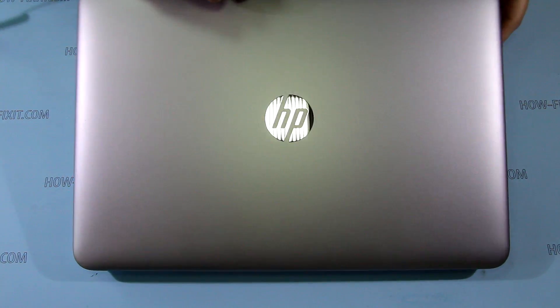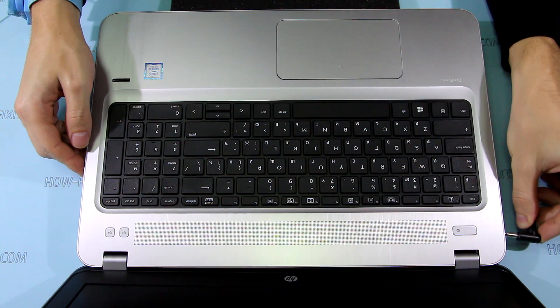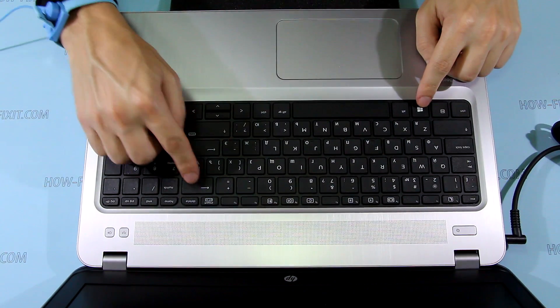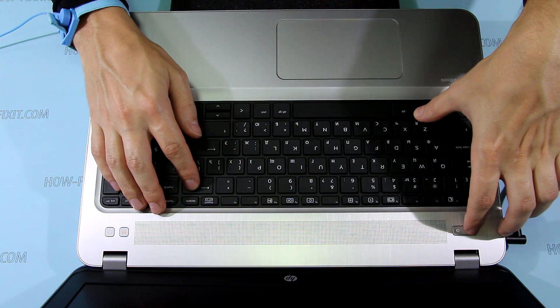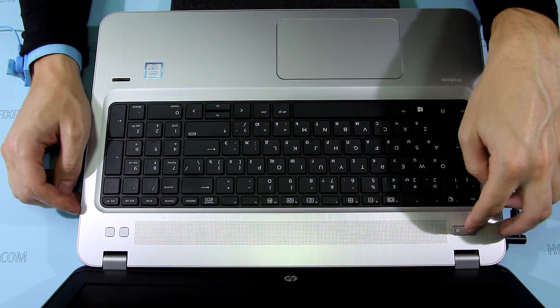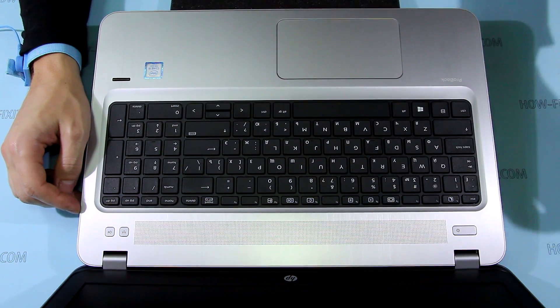Before removing or replacing any internal components, I recommend you place the laptop in battery safe mode. To enter this mode, first turn off your laptop, then connect the AC adapter, and press the Windows key, Backspace key, and power button at the same time. After that, remove the AC adapter connector.